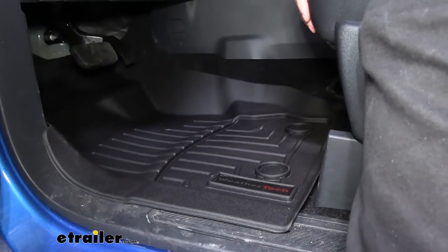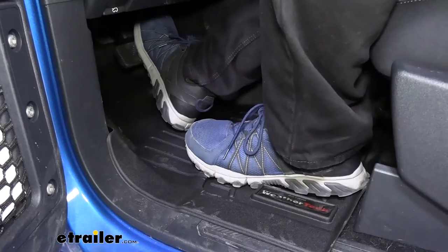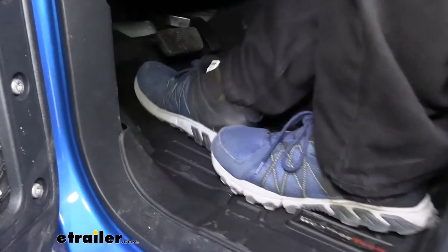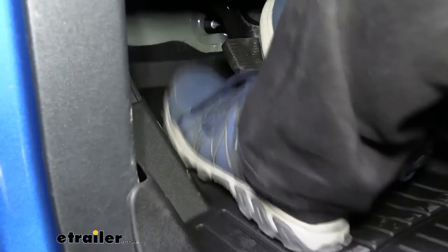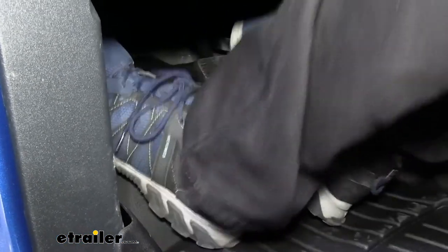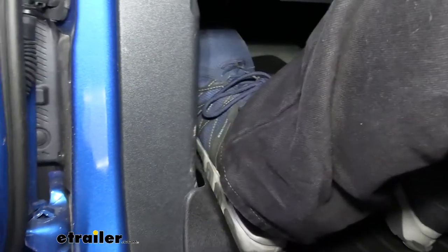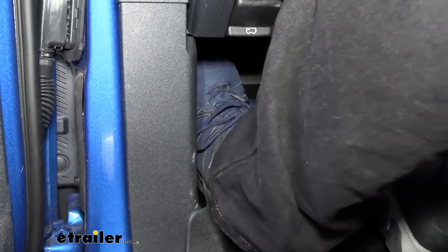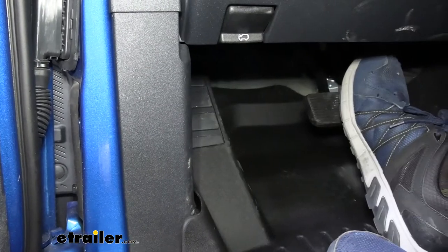Let's hop in and see how it does from the driver's seat. Just a smooth little drive here. I like how I'm getting good coverage all the way to the top, even with my left foot resting. I am somewhat of a bigger guy — I've got about size 13 shoes — and you can see the top of my shoe not being fully covered in that resting position.